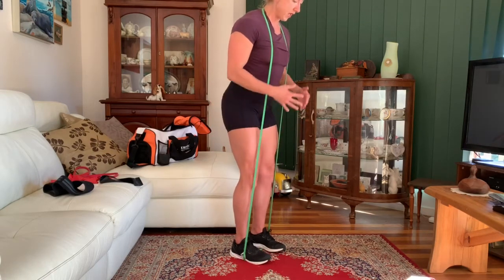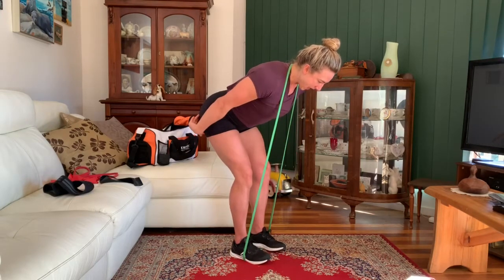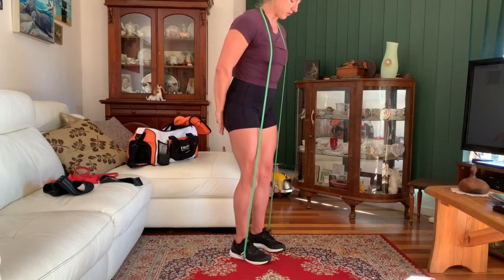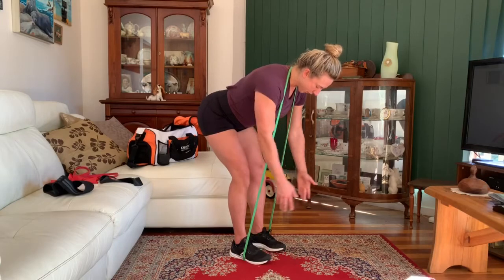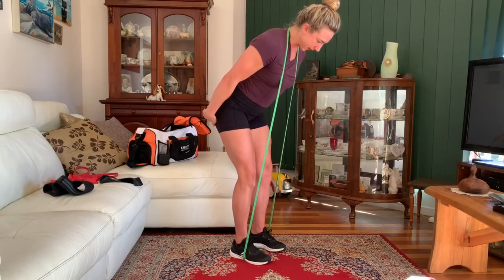We're going to snap the hips back through, straight back down for our second rep. It's all about the tempo, the pause, and the constant tension. We don't want to come up to the top and rest — we want to keep that tension on the hamstrings and the glutes. So drive those knees back, keep them stacked over the ankles, pause, then drive straight back into that second rep.